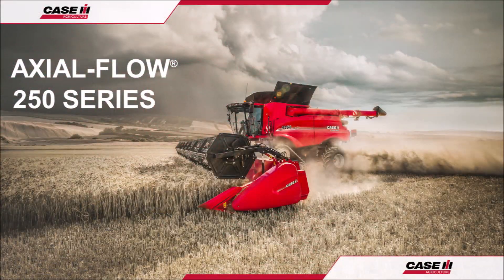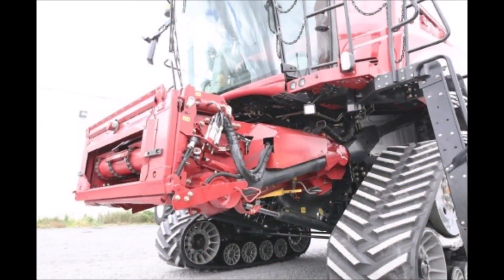Hello and welcome to the Case IH Axleflow 250 series combine operation guide. In this video we shall be looking at the feeder, its features, crop settings and maintenance procedures.